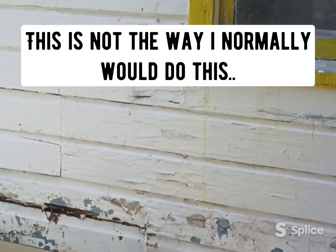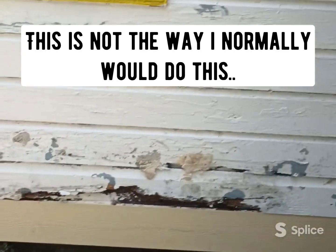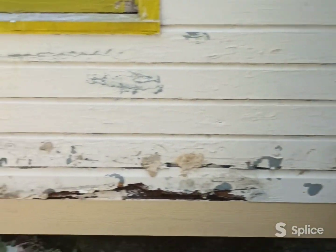This is not my favorite way of doing this siding — you're covering up the old siding with the hardy instead of addressing the issue, but it should fix the problem. Afterwards it should look all right.